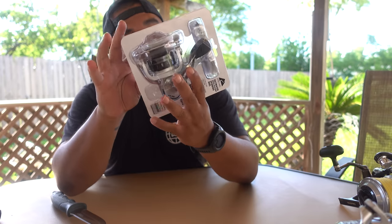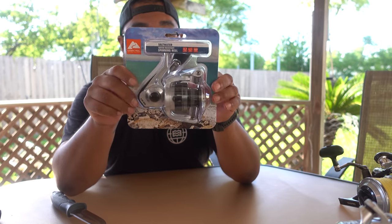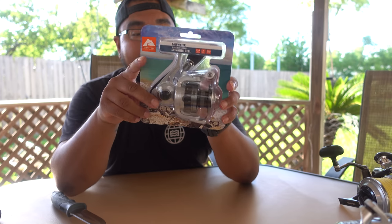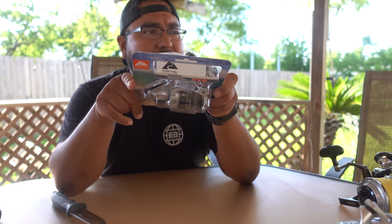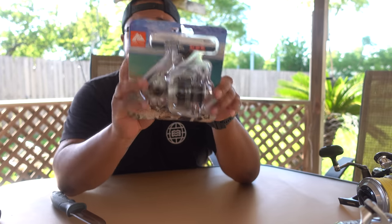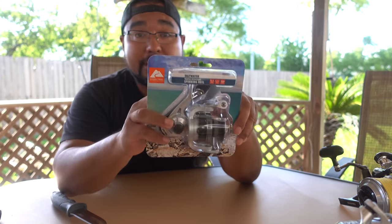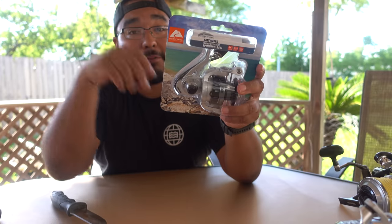Yeah, this is very close to a Tsunami Shield. I think the Tsunami 4000 has 10 seals, and the 5 to 6,000 have 13 seals — but this is a 4,000 size with 13 seals. So what we're going to do is swim with it, dunk it, and fish it hard. If it doesn't work I'll just take it back to Walmart for a refund.